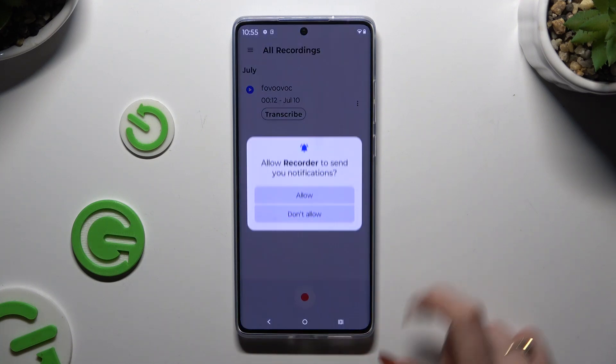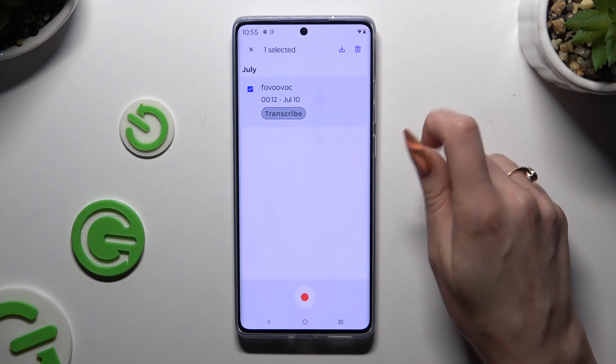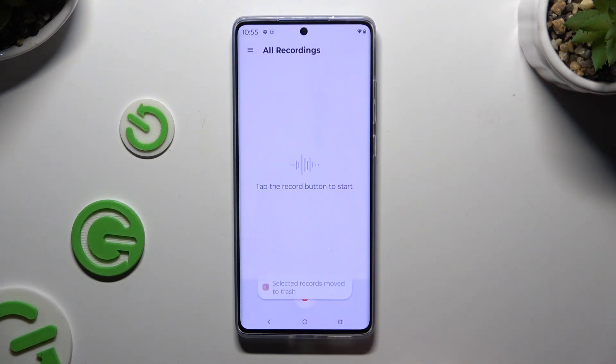To delete it, you need to hold it instead. Tap on the delete icon at the top right corner and confirm your choice in the pop-up.